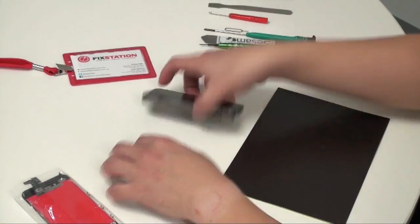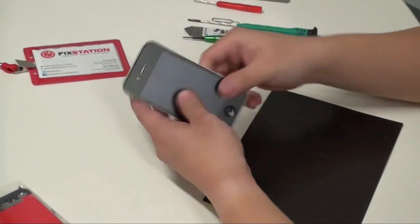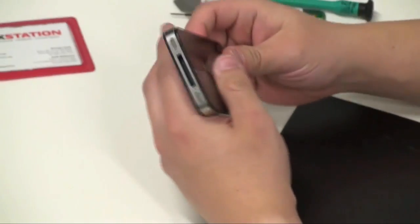iPhone 4 screen replacement. You can tell the iPhone 4 by the lack of a line there — that's for the crowning for the aerial antenna, and also the top.